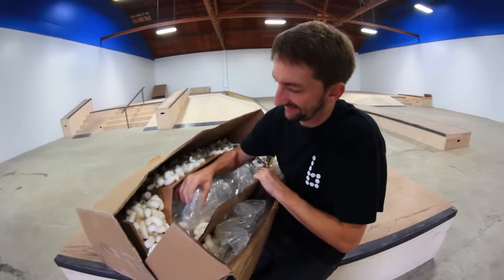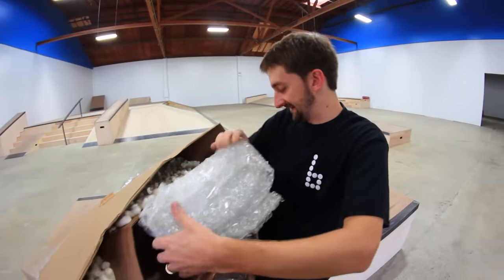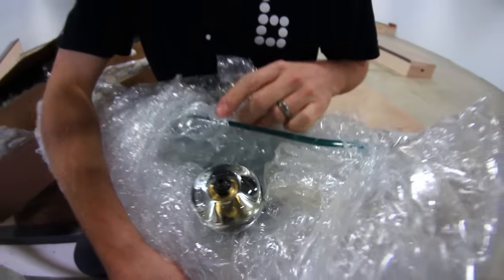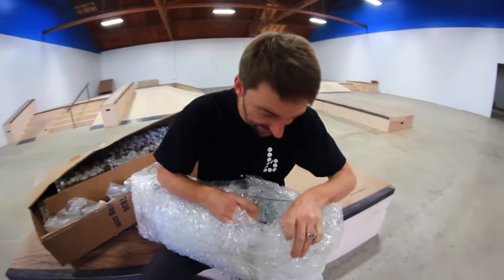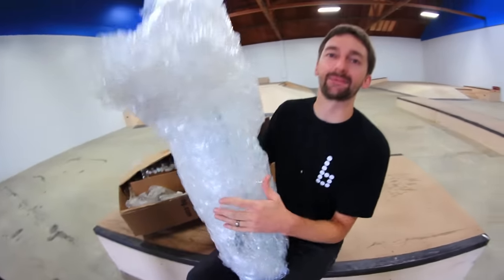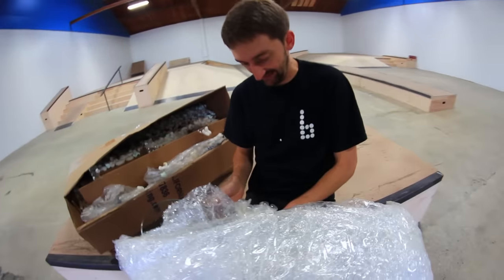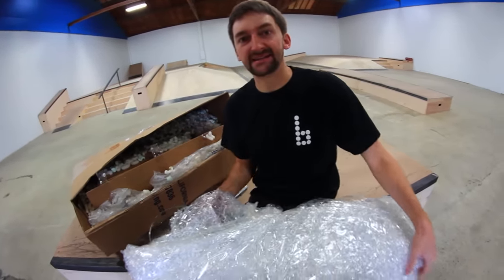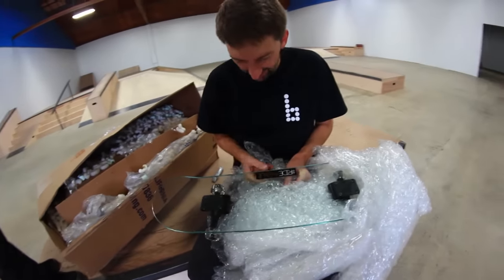It looks like bubble wrap. If I can just get this thing out, maybe we can save ourselves the mess of the peanuts. Is there a note? If there's a note, we may have missed it. That is amazing. Glass wheels, glass skateboard, gold bearings, avenue trucks. Oh no. Oh my god. I can just feel the pain coming back already. My hip hurts. I can barely walk. I got a bruise the size of Kansas. What if after all this, it was broken? Hashtag ride avenue.